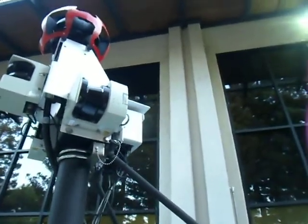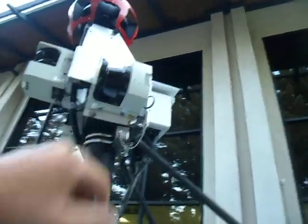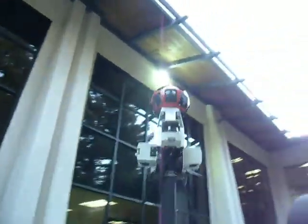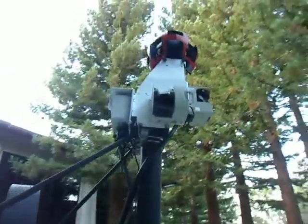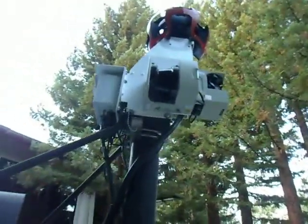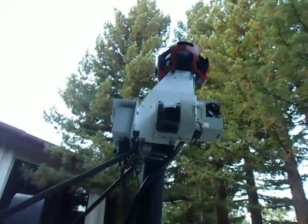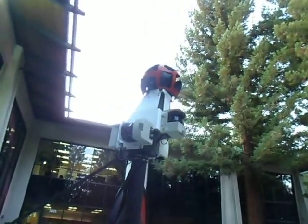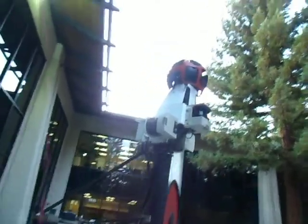I forgot to talk about this device here. You might be asking what it is — there are three devices that look alike. These are actually called laser range scanners, and they are there to scan 3D objects, and more specifically, buildings.